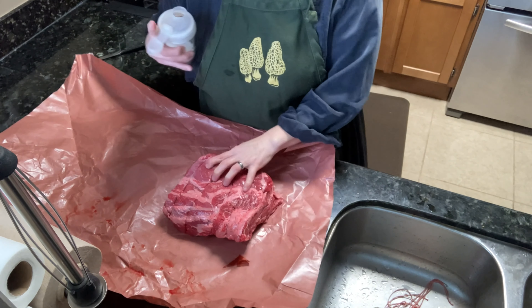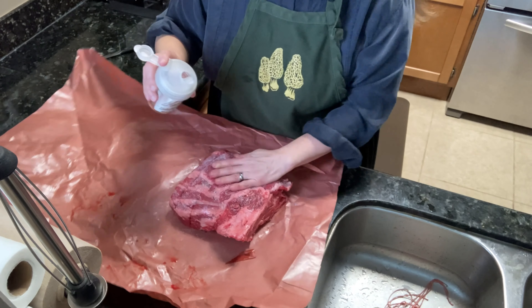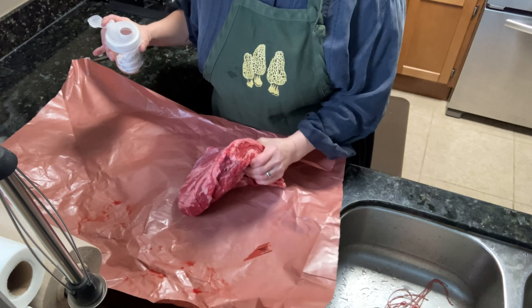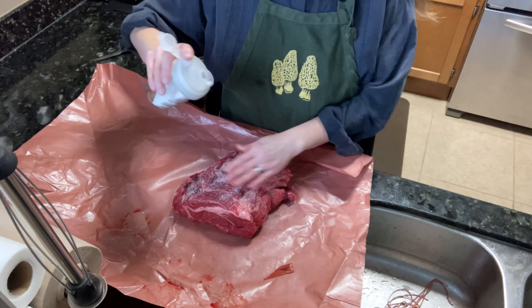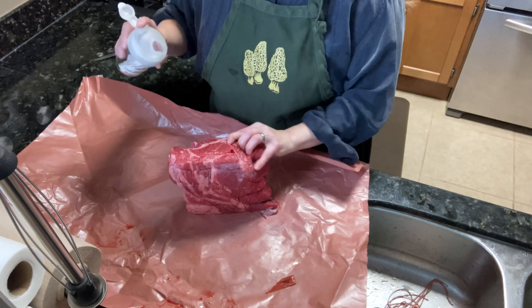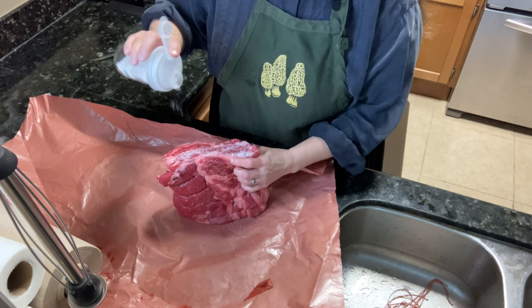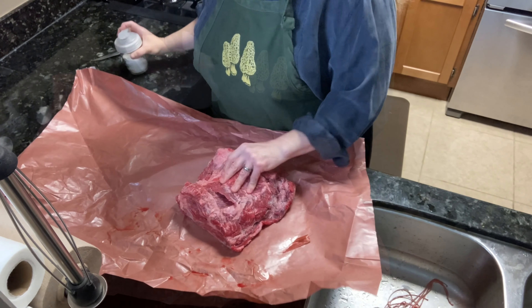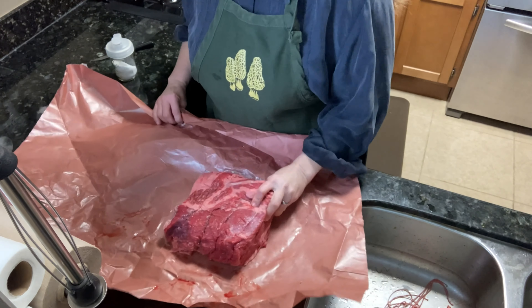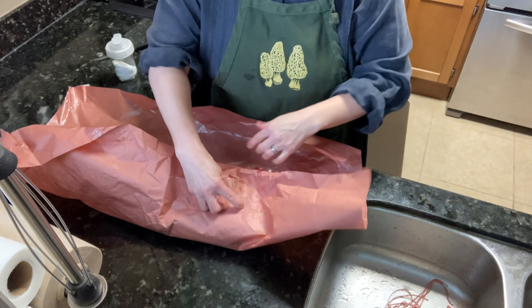Now I'm going to take my salt and sprinkle it all over. This is a thicker piece of meat than the chicken that we did before, and so it's going to take more salt. Down in the description I'll give you exact proportions from the wonderful cookbook Charcuterie, but I usually just do it by eye. I don't think I've ever actually weighed my meat and then my salt to figure out the proportions. This is a very forgiving method. Now I'm going to work the salt in, making sure I've gotten into all of the crevices. Now I'm going to wrap it up and stick it in the fridge.